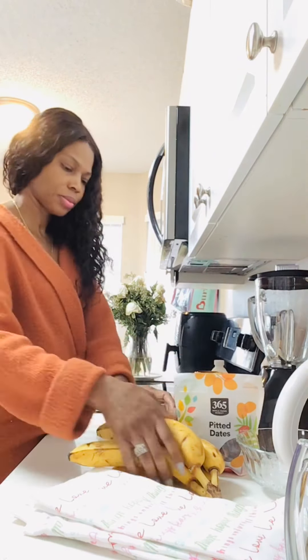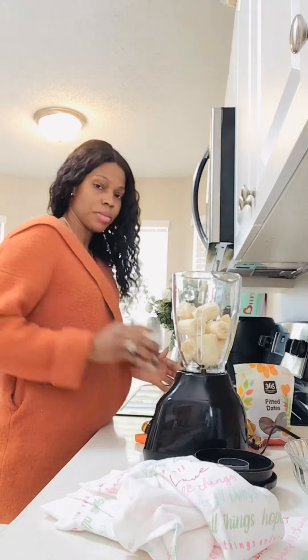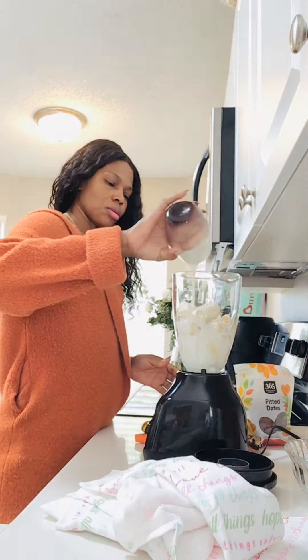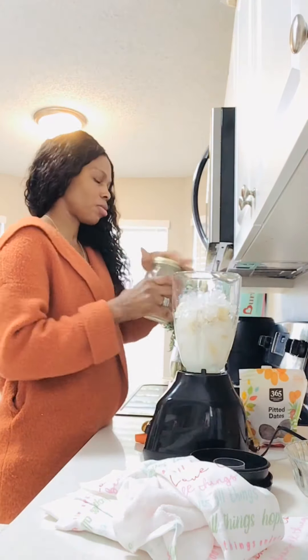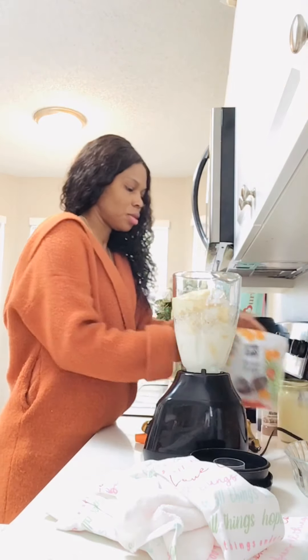Alright, you're going to need your blender. I'm adding the banana — you can use any amount you want, I'm using three bananas. Then I'm going to use my milk and fresh ice. I want that nice coolness about it.